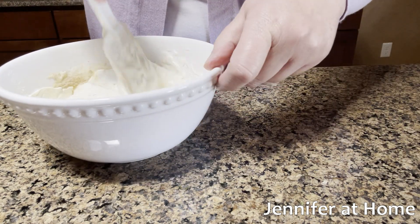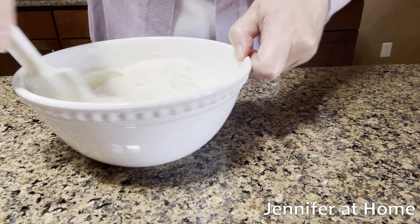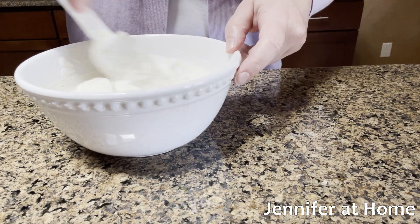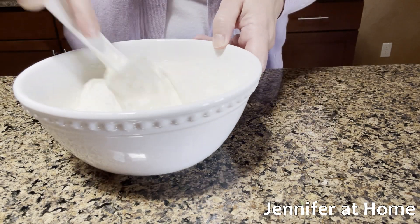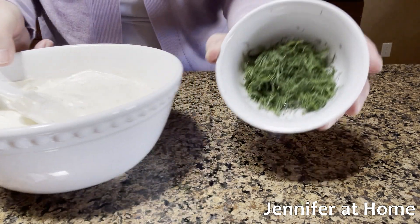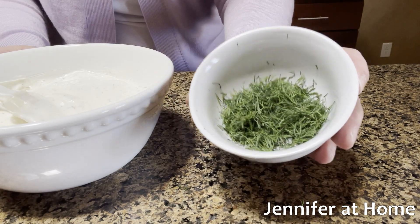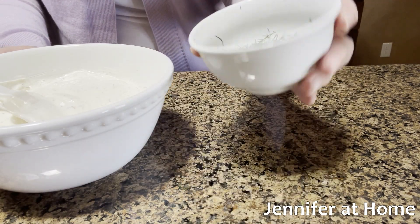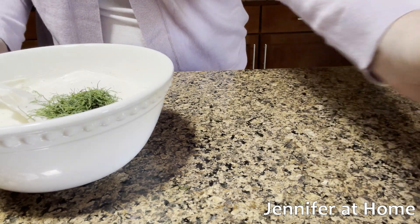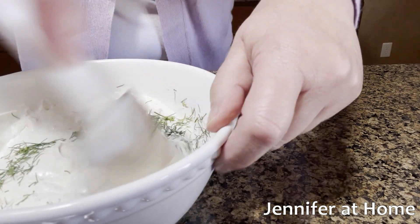I'll mix these together and then just add one to three tablespoons of dill. You can use fresh dill or dry dill — fresh dill is of course much better, and you can buy it at the grocery store; you don't have to grow it in a garden. This is fresh from the garden, so I can't wait to use it. I'm using about two tablespoons because that's what we really like, but you can add as much or as little as you like. Then I'll just mix this up.